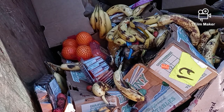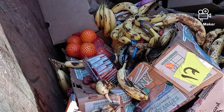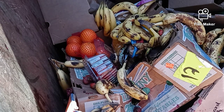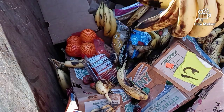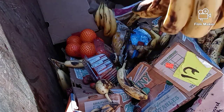Okay guys, we're at Aldi's, let's see what we can find. We have to grab some of these bananas right here — those are still pretty firm, I'm gonna grab those for some banana bread.